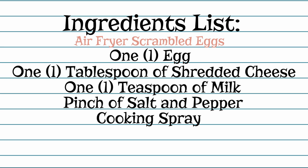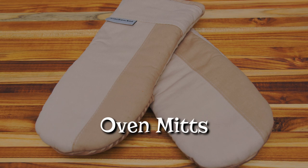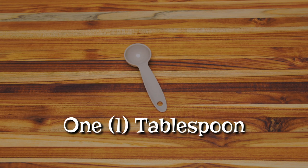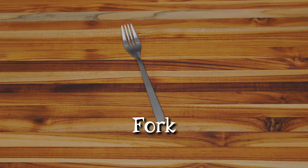The supplies you need are oven mitts for safety, a small oven-safe bowl, one tablespoon, one teaspoon, and a fork. My hands are clean and your hands are clean. We've gathered our ingredients and supplies so let's get started making our air fryer scrambled eggs.